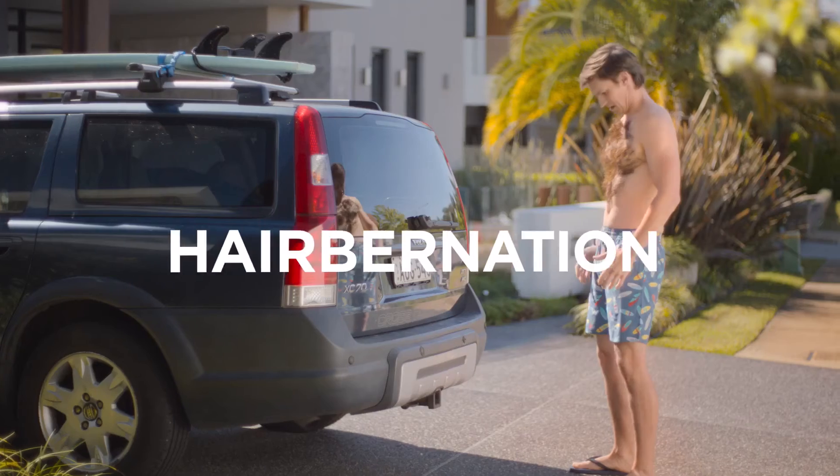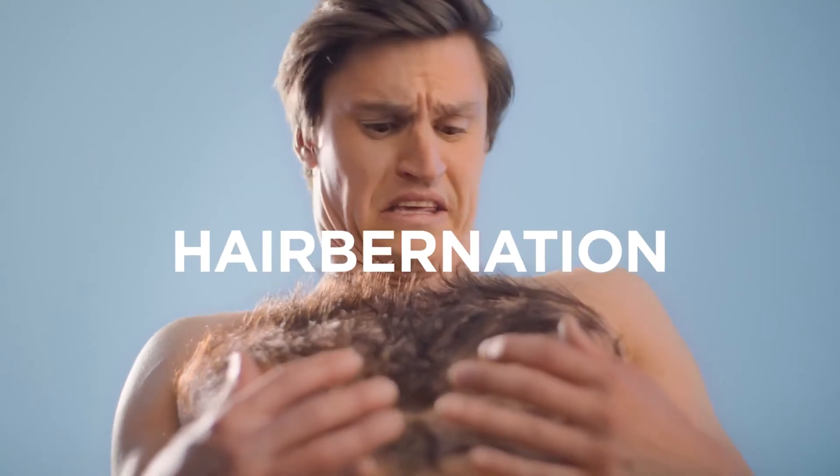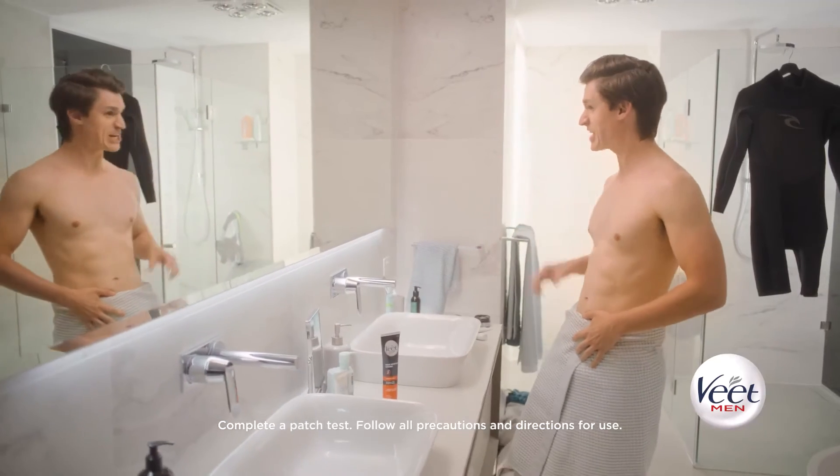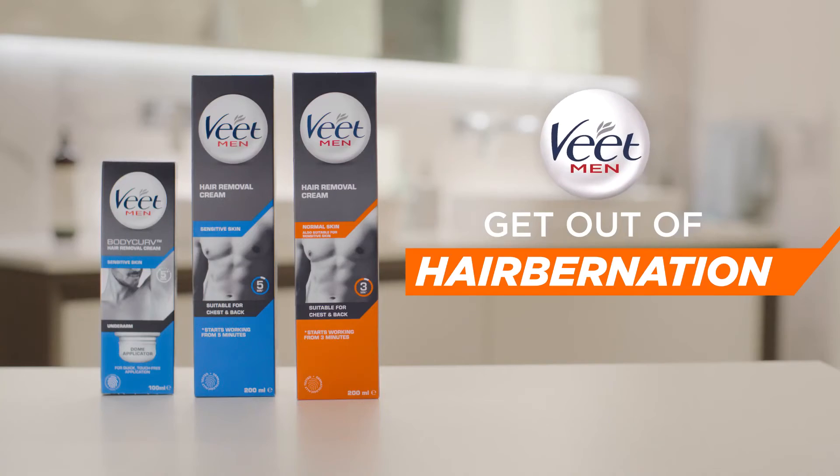Forgotten something? Try Veet Men. Apply, leave, remove. Summer's here. It's time to get out of Hairbernation.